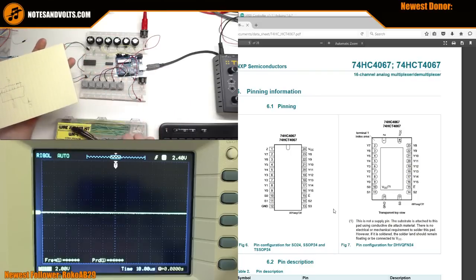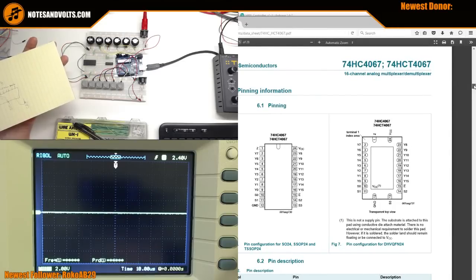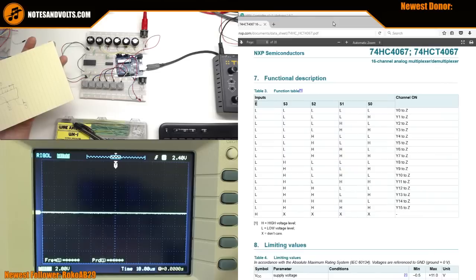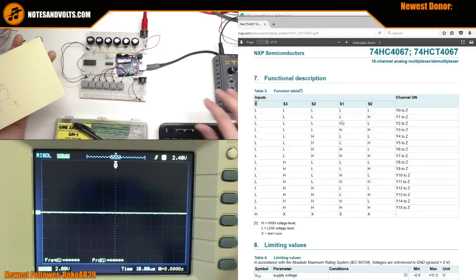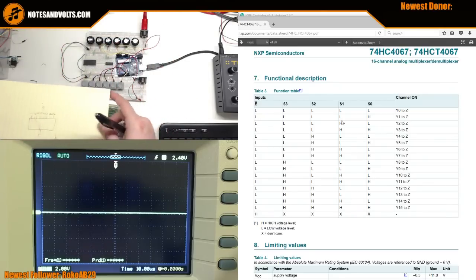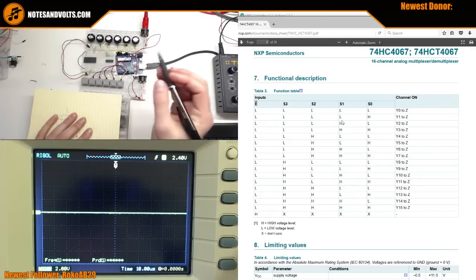Looking at the truth table: S0 low, low, low, low selects input 0. Low, low, low, high selects input 1. Low, low, high, low selects input 2. We're going to send these particular groups of codes from our Arduino to select different inputs. It may look chaotic and strange, but there's logic to it - it's actually counting in binary.